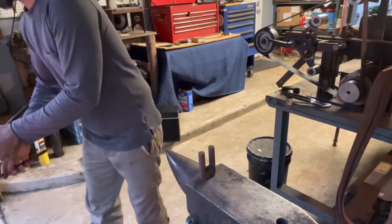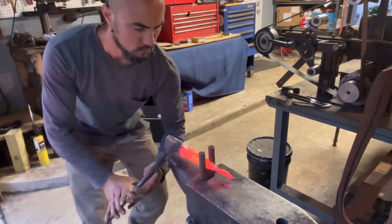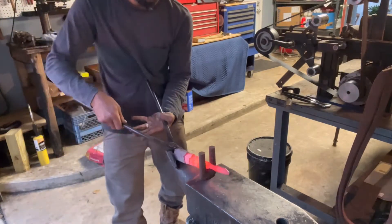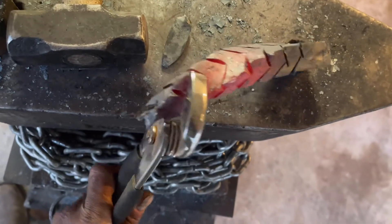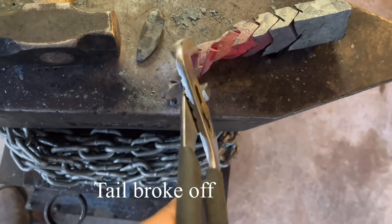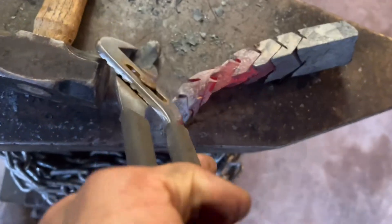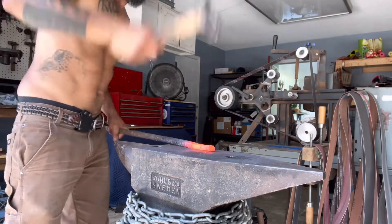The biggest fail on this project was probably that I cut my lines in too close, and the steel just got too thin and it broke off. So I'm going to give it another shot.